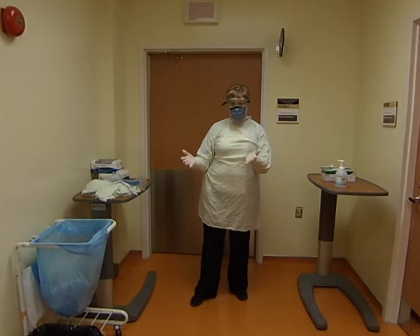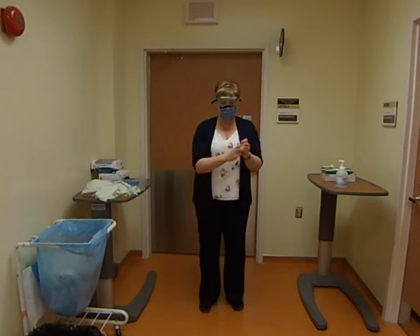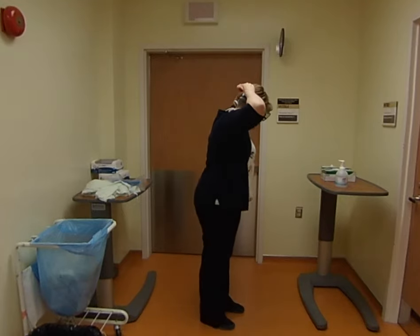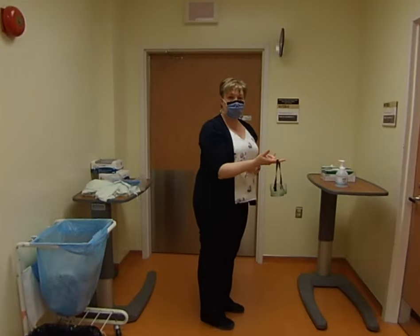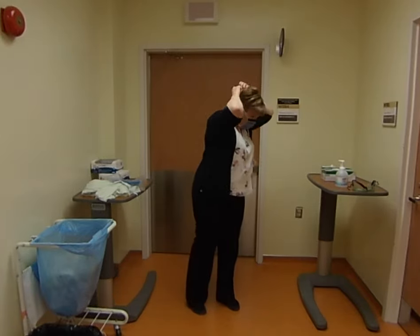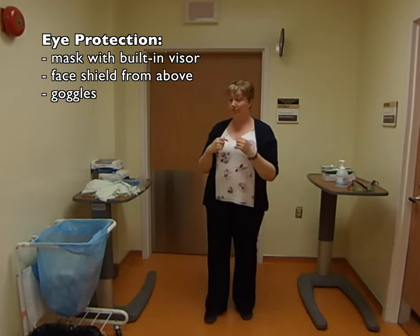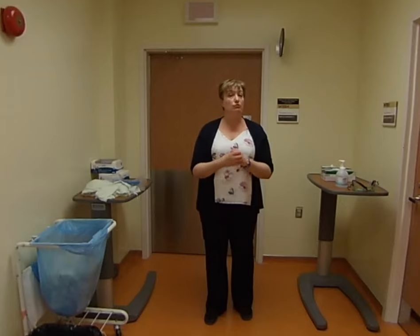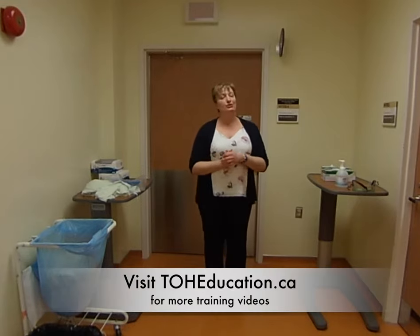Now done visiting, so time to take off personal protective equipment. First, remove the goggles — the front is contaminated, so don't touch anywhere from the ears forward. Grab the back where the strap is and pull it over. Depending on the organization, they may clean and re-sterilize the goggles. Then remove the mask. We've shown you three different types: goggles, mask with visor, and mask with built-in visor. Remember, depending on what's going on in the institution, there may be areas where you just wear a mask — talk to the healthcare providers there. We want you to be prepared for everything, because what's most important is your safety and the safety of your loved ones.